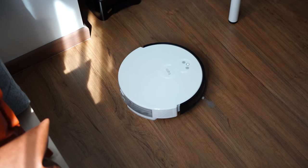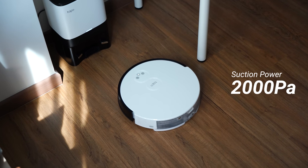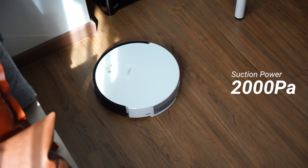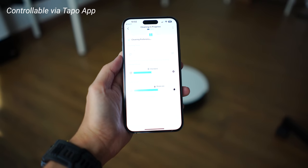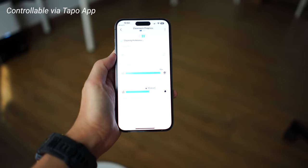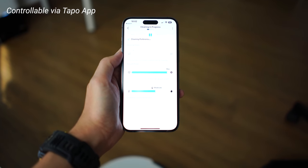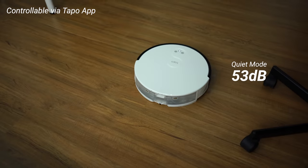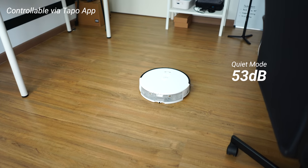In terms of suction power, the RV10 Plus can go all the way up to 2000 Pa, which is quite standard compared to other robot vacuums. As the basic model, 2000 Pa is sufficient to pick up dirt on the floor. It also has four levels of suction modes: quiet mode, standard mode, turbo, and max. Personally I like quiet mode the most because it's just 53 dB and it's very quiet.